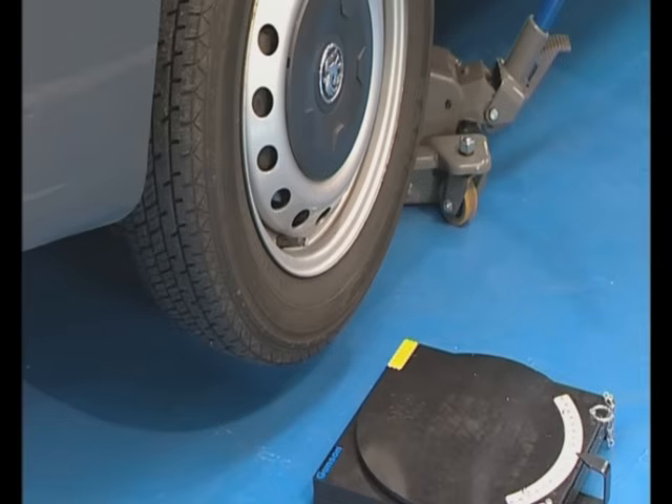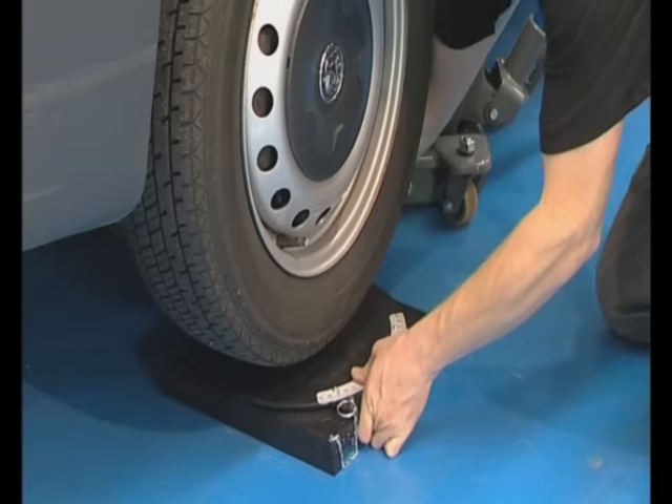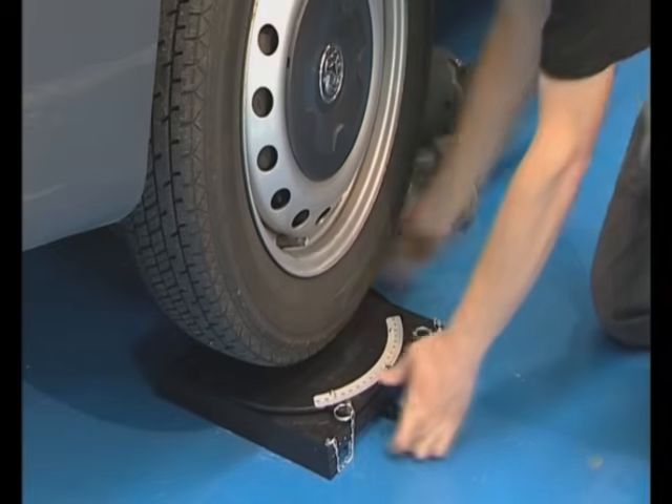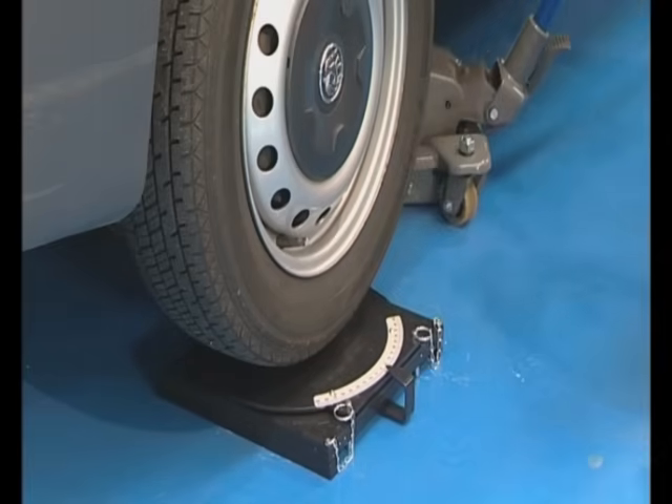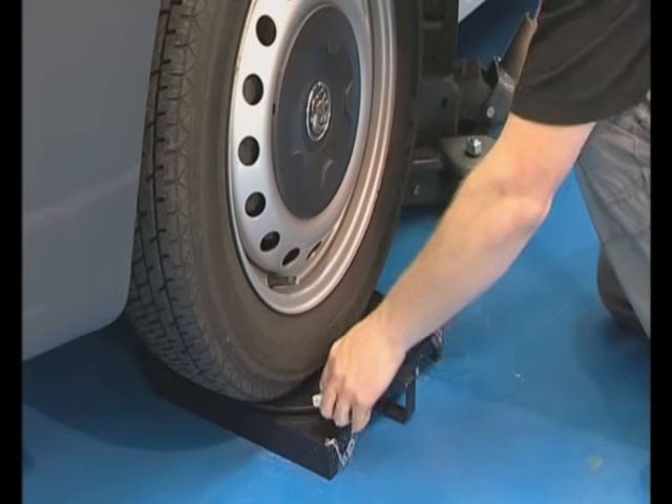Before the steering turntables are positioned, the turntable plates must be locked. Then the turntables are placed under the wheels to be checked. Make sure the wheels are straight and that the turntables are also straight and centred. Carefully lower the vehicle onto the turntables, then remove the locking pins.